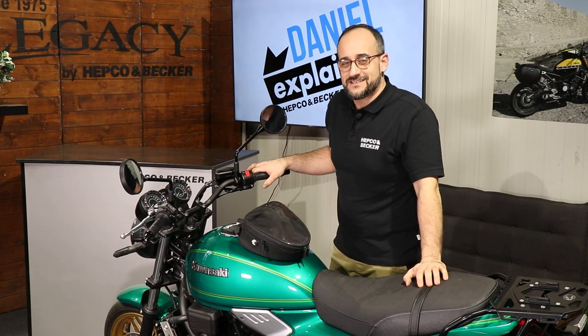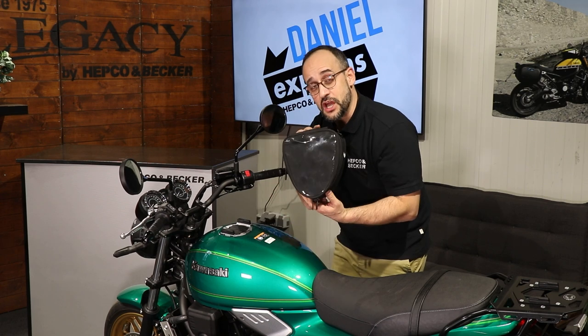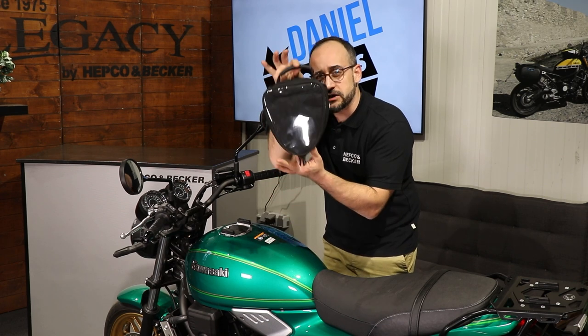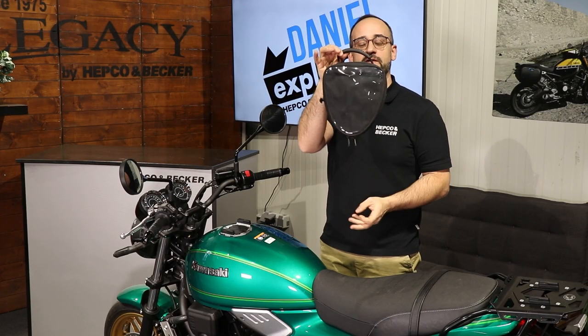Hello dear friends of high quality motorcycle accessories. Here is again your Daniel from HEPCO and Becker, and today with our little friend the Street Tourer small daypack. The daypack is small — look at it, how tiny, how good — but very, very convenient and very, very reliable.